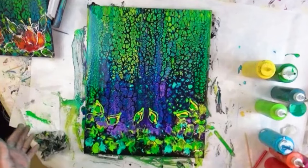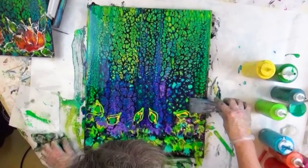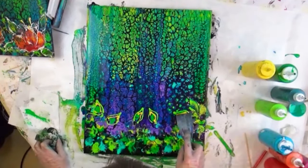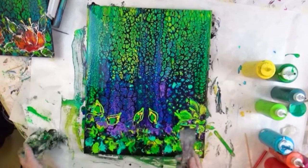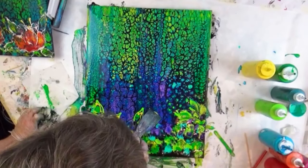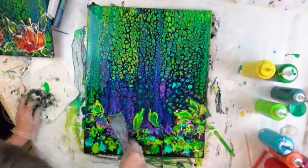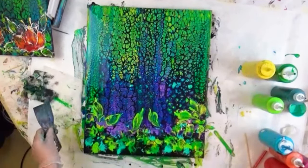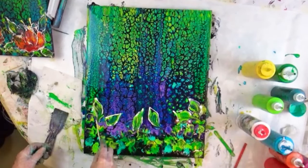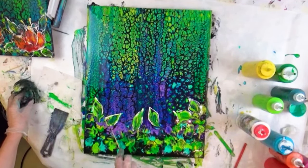I think before I go any further, I'm going to go ahead and do some leaves. I've lost my butter knife somewhere — it's around somewhere. So I'm swiping these leaves, and before I do my flowers I'm just going to drag it around just a little bit.